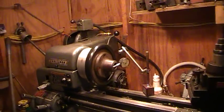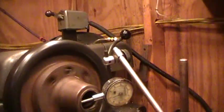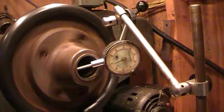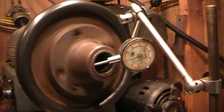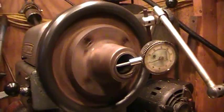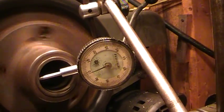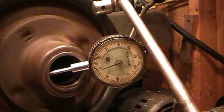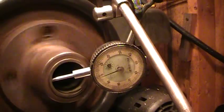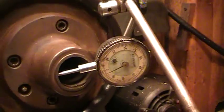I want to show you my latest project. I had this collet attachment that actually went on my larger lathe on the other side, and you can see it's running fairly true. It's got a little bit of rust in there — it's been sitting out there, so some of that may be rust inside.